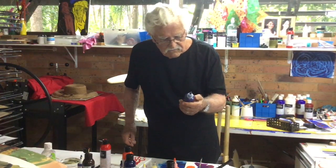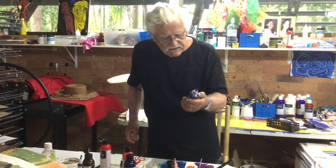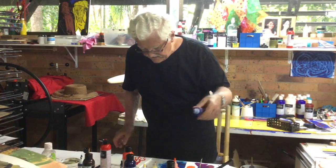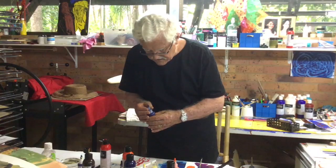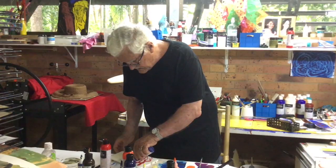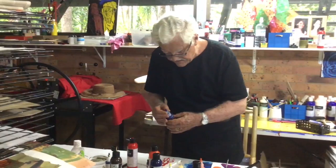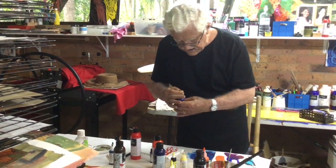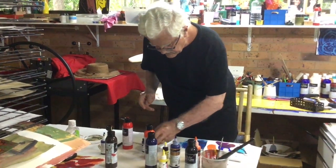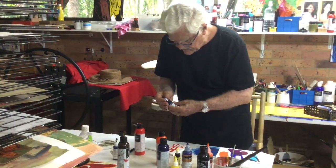What I think we need to do first is look at the different products and the packaging, because there are two Australian brands that have come on the market. This one is called Matisse Fluid, but it's actually very liquid, and it has the pointy cap. Sometimes I've had difficulty with these pointy caps — I don't know what the secret is to get them to work successfully all the time. I thought they were wonderful, but sometimes they work and sometimes they don't.